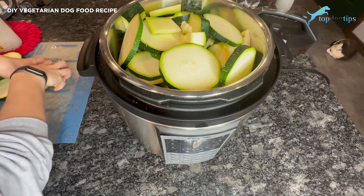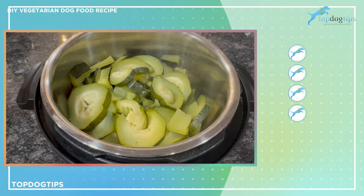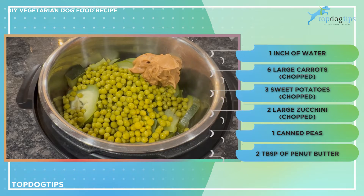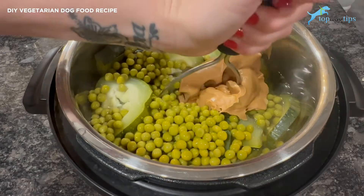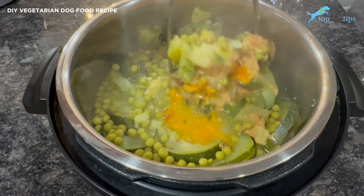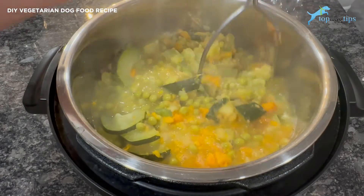Now that it's been in the pressure cooker for 20 minutes, you can see that everything's nice and squishy, very easy to mash up. I'm going to add my last two ingredients: one can of peas that I've strained and two tablespoons of peanut butter. I'm just going to plop the peanut butter on top — the heat from all of the vegetables is going to allow it to melt really easily and mix in nicely. There's a lot of water in here from the zucchini. We started with that one inch in the bottom, but all the water out of the zucchini makes it really moist. I'm just going to mash this all up until it's about the consistency of canned dog food.